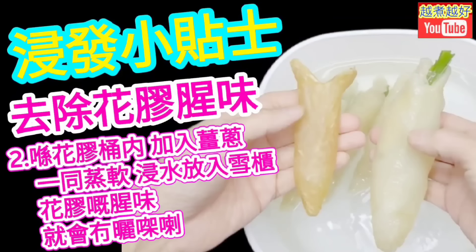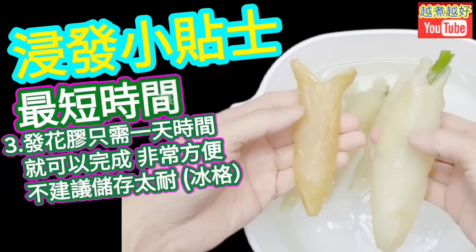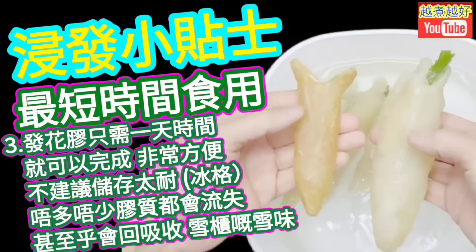第二天就可以煮了，還需要什麼預先浸發呢？浸發花膠的小貼士：在浸發的過程中，花膠千萬不要接觸到熱水，因為一接觸到熱水，花膠不多不少的膠質都會流失的。只要在花膠筒裡面塞入薑蔥，一起蒸、一起浸水放進雪櫃，花膠的腥味就自然沒有了。基本上用一日的時間就可以發好花膠了，非常方便。